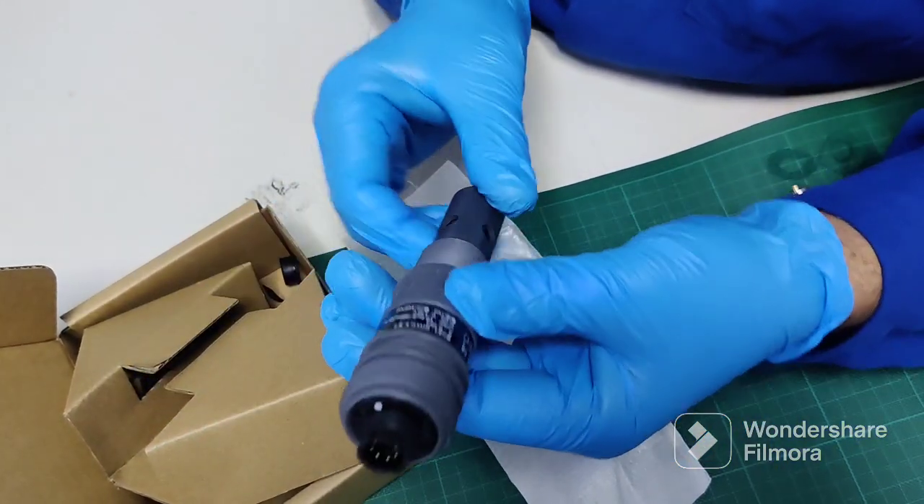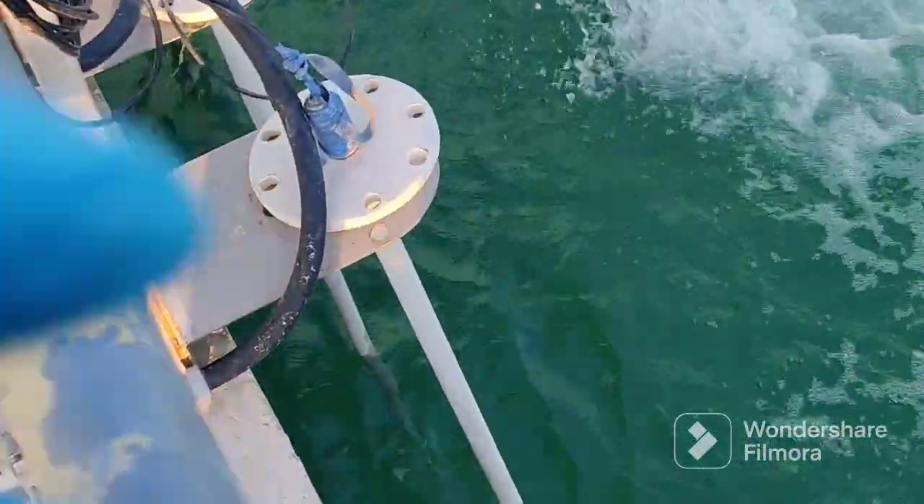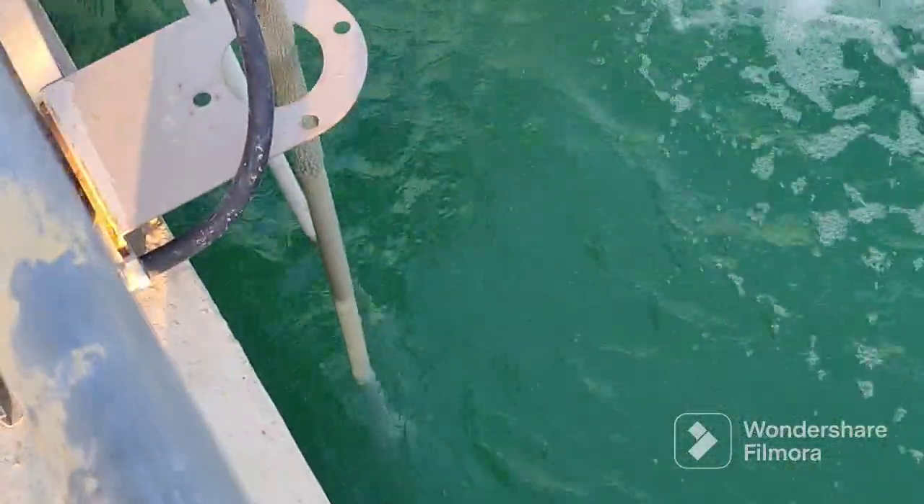Let's go outside and check in the plant where the sensor is connected in the water. Look at the pond level of the water here. There are three kinds of sensors here. This one is for conductivity.